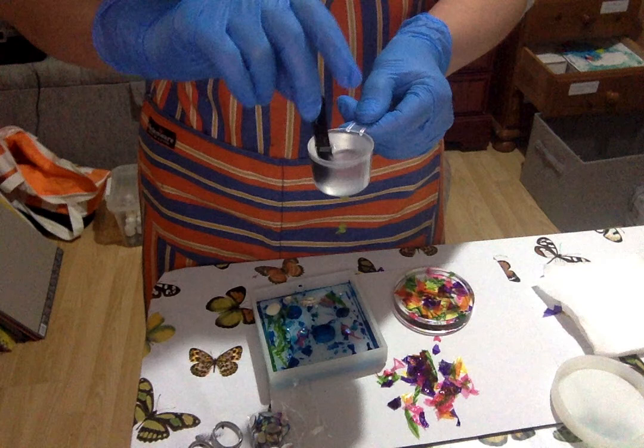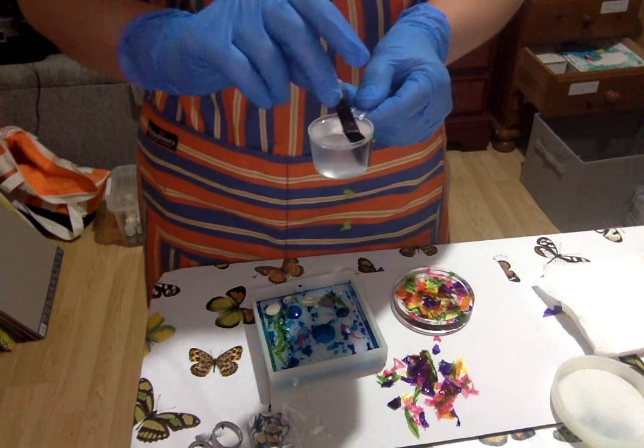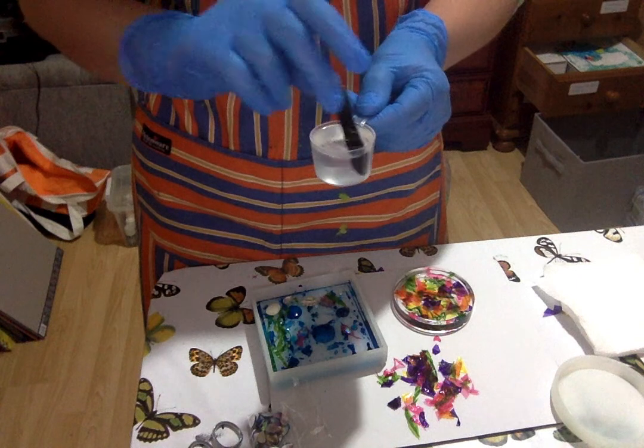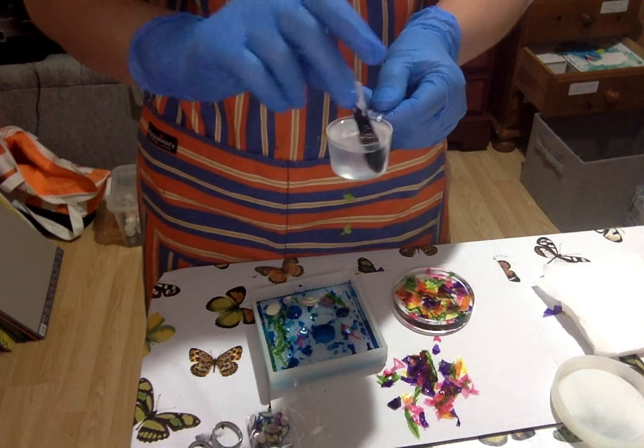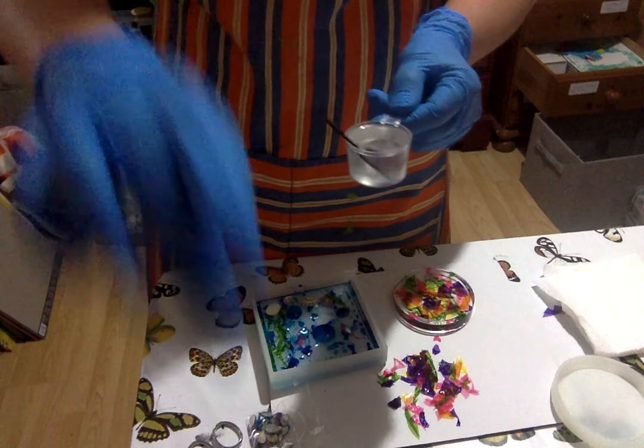It takes quite a while for this resin to go clear. Mixing it up is the most time-consuming part of working with resin, and you can't rush it.